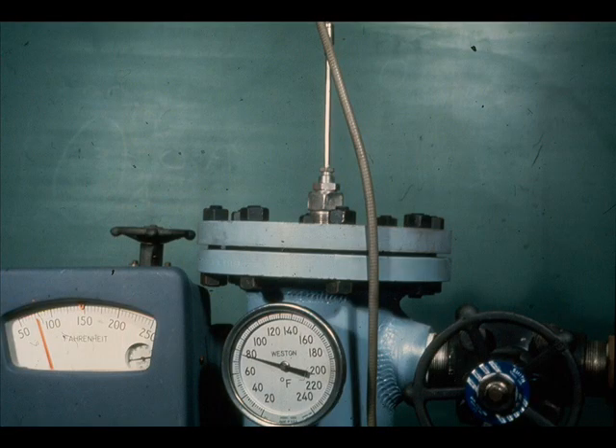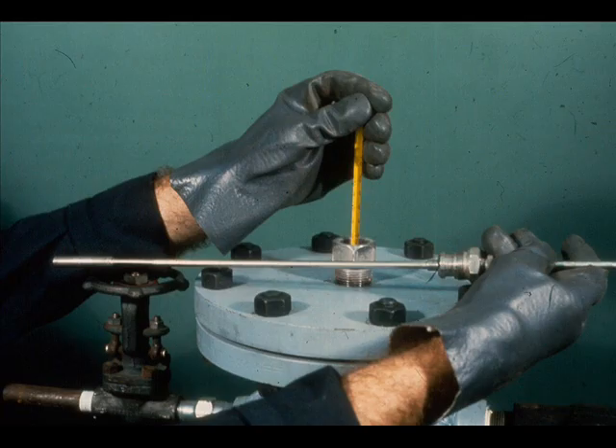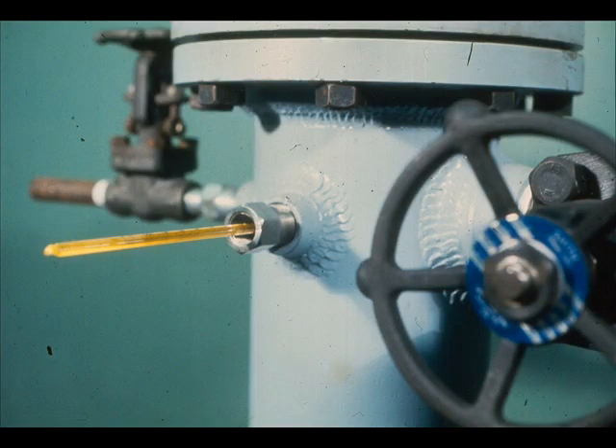A reference dial thermometer is installed in close proximity to most controller bulbs. If there is a discrepancy between the controller and dial thermometer readings, replace the dial thermometer with a new or recently calibrated one before assuming the controller is wrong. If there is no checkpoint near the well, remove the bulb and check the temperature in the well with a good dial thermometer or a glass thermometer. Be sure the thermometer is inserted to the bottom and left a sufficient length of time to reach the correct temperature.